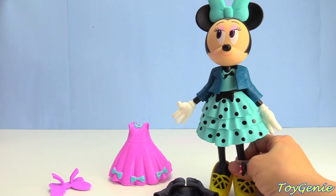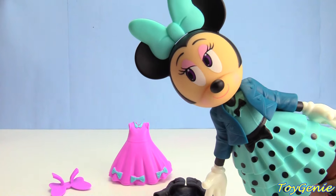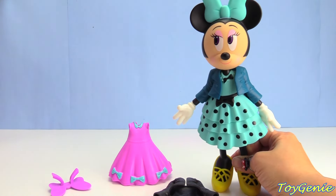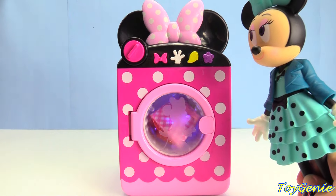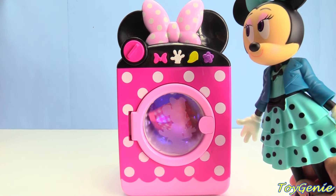But you know what? I think Minnie Mouse wants to wear her favorite colors — maybe red and white, or pink and white. Let's go see if the dress that she got dirty is clean yet. Let's go. Oh, it looks like it's still drying. Drying is taking a long time.